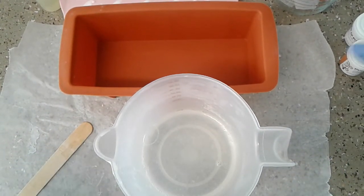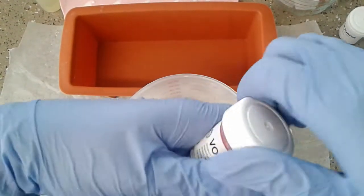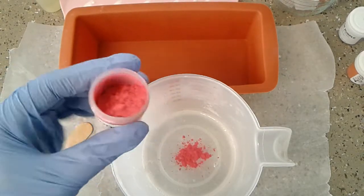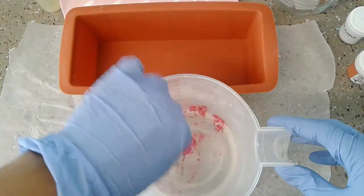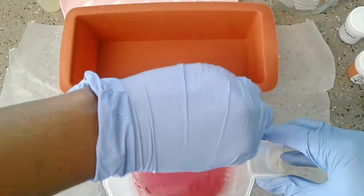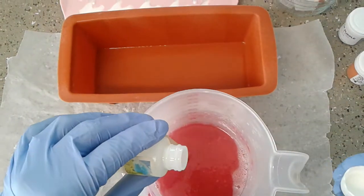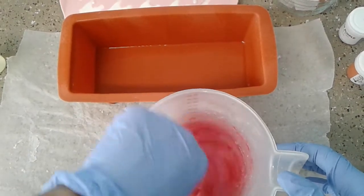The soap is completely melted. Now I'm going to add my color and I want to start off with red, which is Voodoo. We're just going to stir this in, scraping down the sides. Now I'm going to add my Rainbow scent — just a little bit — and then stir that in.